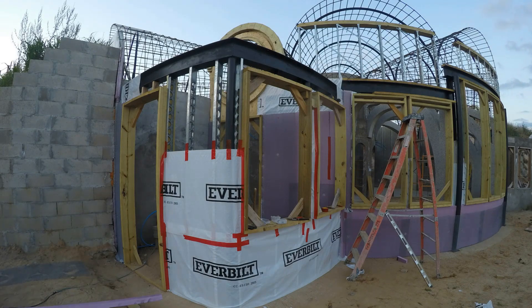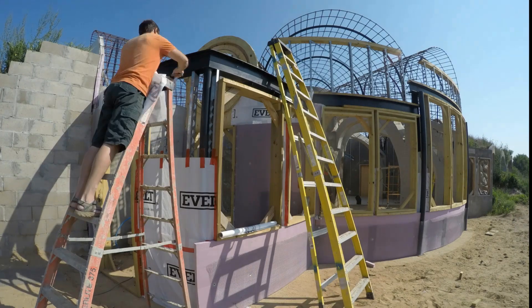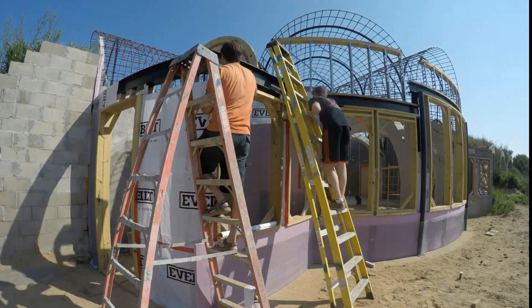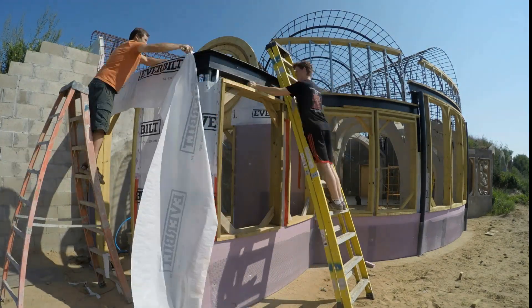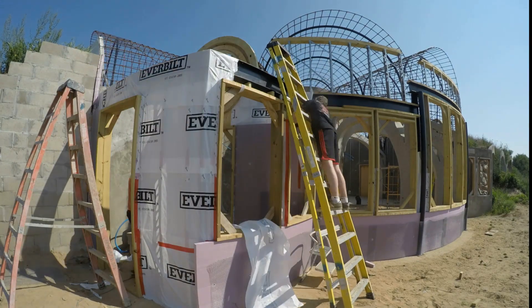To attach the insulation to the steel studs, we used galvanized self-tapping metal screws and large galvanized lath washers, and — you guessed it — galvanized lath. I don't want any of this to rust. It felt like I was wrapping the house up as a gift as carefully as I could.